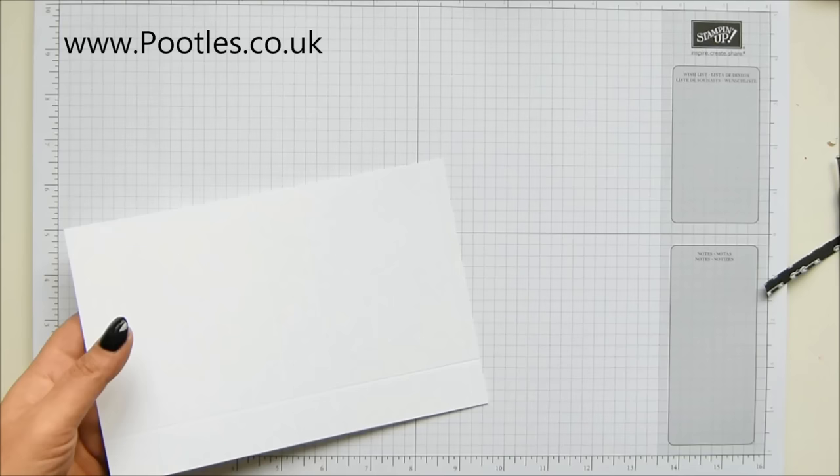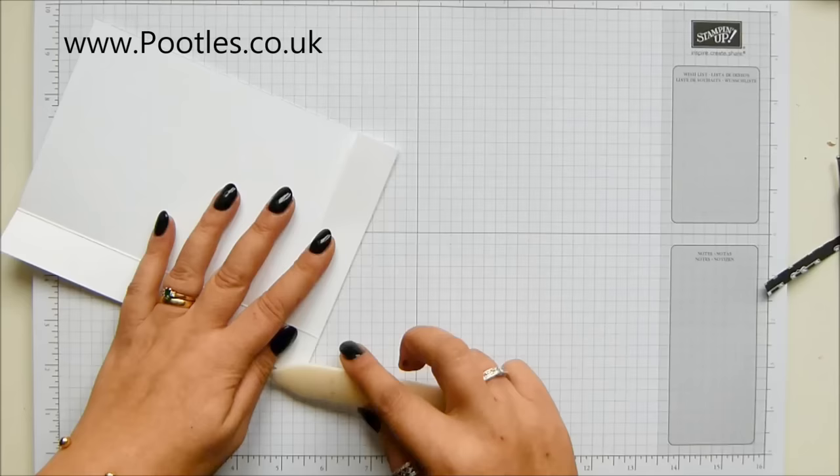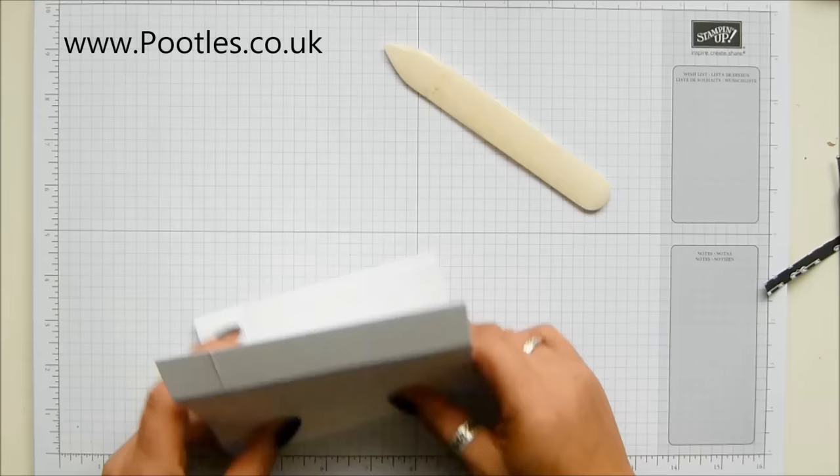It's all going to be on my blog. Click open the description bar - you'll find a supply list of all of these things but also the direct link to this project too. Burnish the score lines. This is thick whisper white so you have to show it who's boss a little bit more.